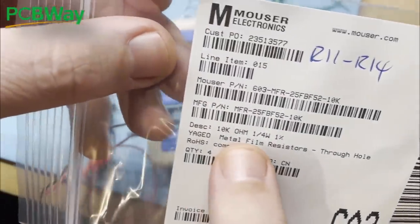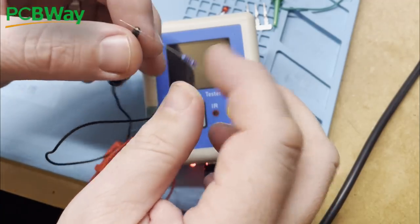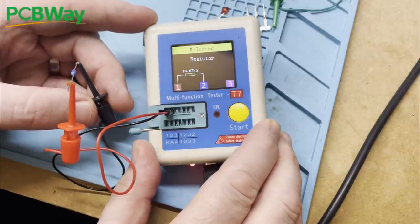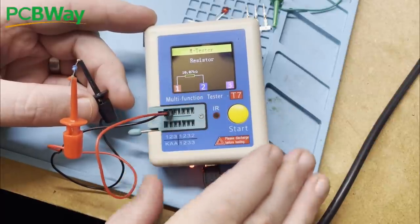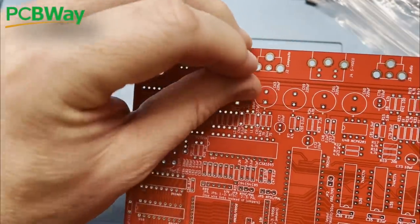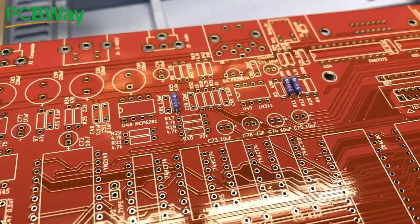The first bag of resistors should go in R11 to R14 on the board and should be 10k in value, but just for peace of mind we're going to test what's in the bag on our component tester. We'll pop the leads on the legs, press the start button, the tester does its thing and tells us that these are in fact 10k resistors — so in they go. The PCB is really clearly marked, so good in fact that you don't really need to refer to the BOM or the instructions too much if you've done your preparation properly.